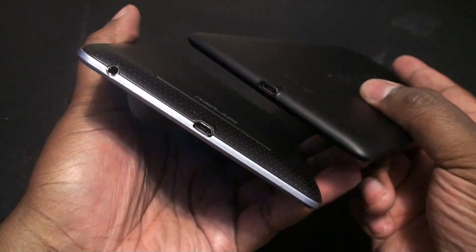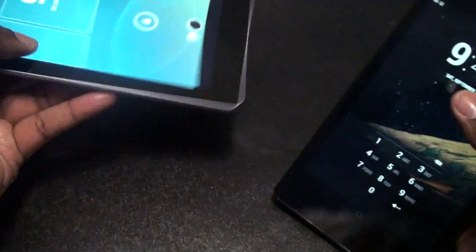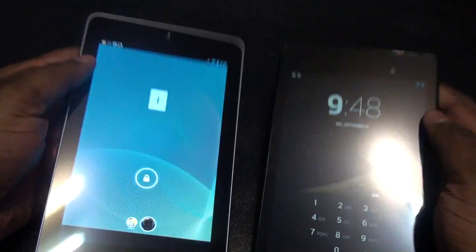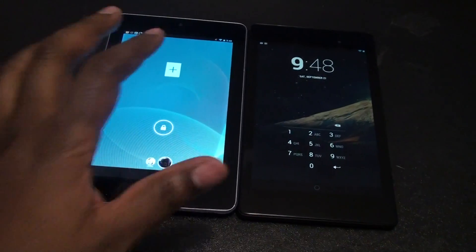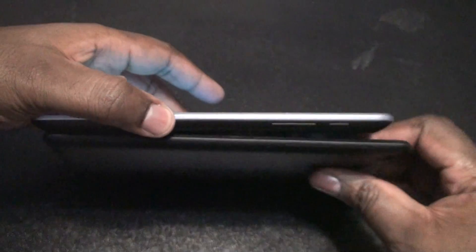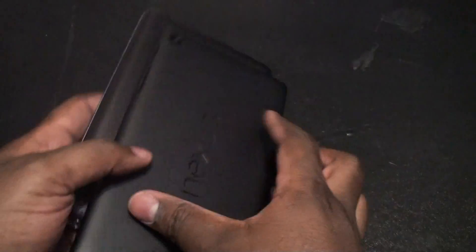I'm going to put them up the same way so you can see the placement of everything. I did notice — they put the headphone jack on the bottom. I missed that, really missed that. But you can see how they look size-wise. It's pretty clear and cut. You can see that the new one is a lot thinner. Lot thinner.